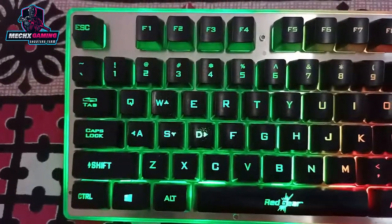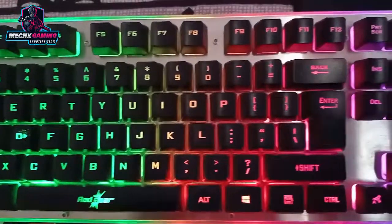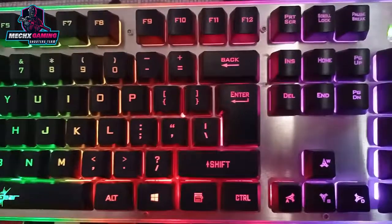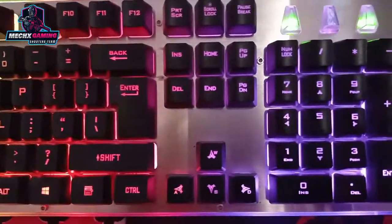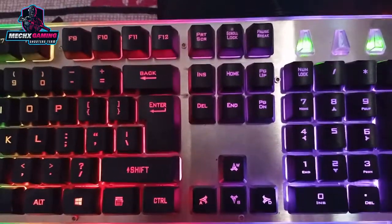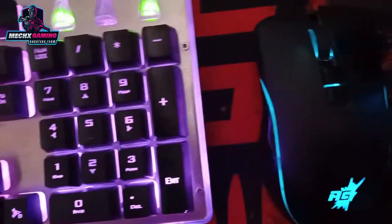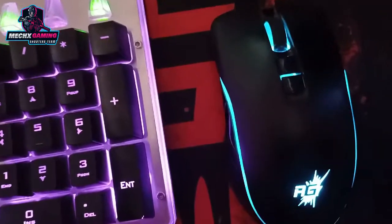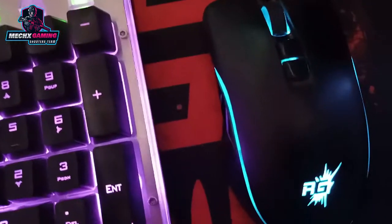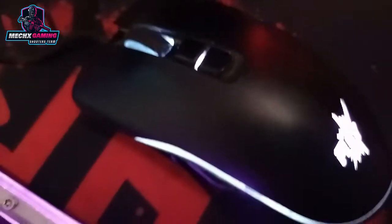Now let's talk about the keyboard. This keyboard is a very stylish keyboard. When you have the RGB lights on, it glows with 4 light modes. This keyboard has an RGB LED on/off feature and double injection LED keycaps, which means the letters will glow through the keys, so there will be no problem typing in the dark.